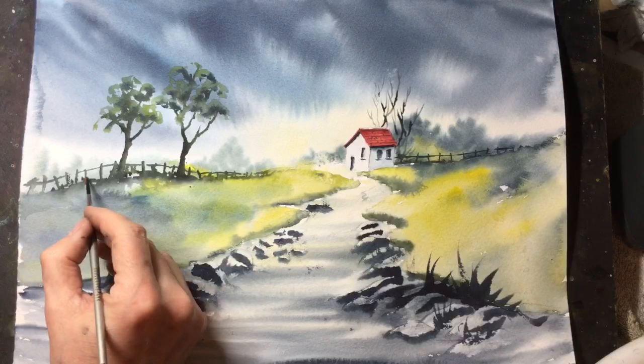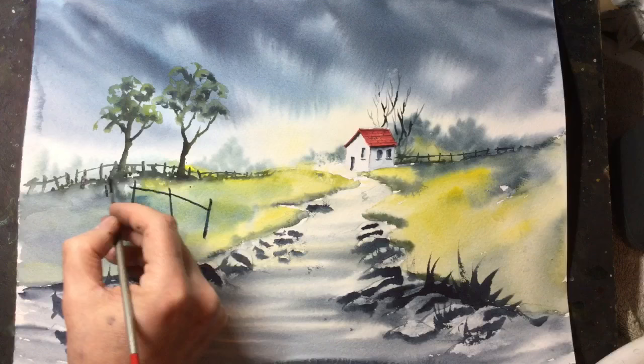And now, again, just to give the painting depth and foreground interest, I'm adding more boundary fencing.